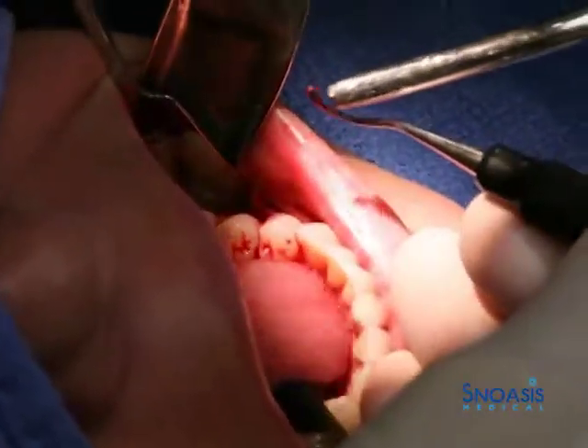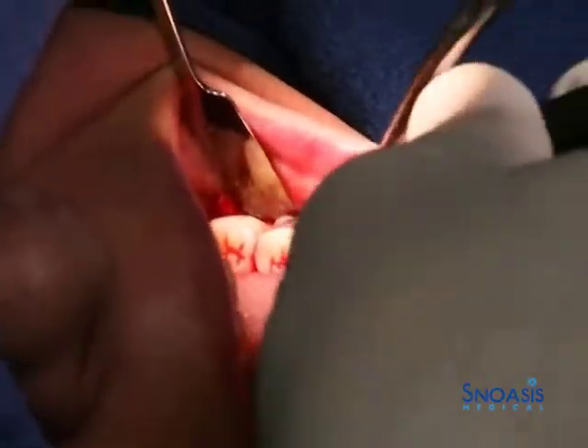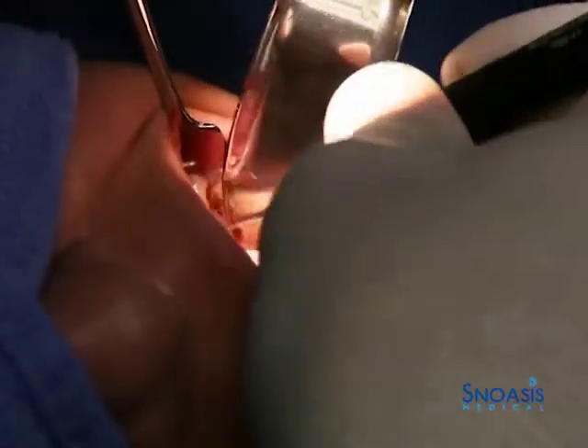We just got a couple of entropony defects and got some granulation tissue out of the defect. It comes out in a big nice piece like that if you take the 15 and degranulate, or just remove some of the granulation tissue with the 15 first.